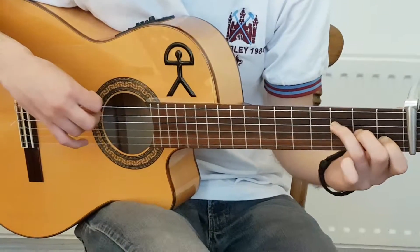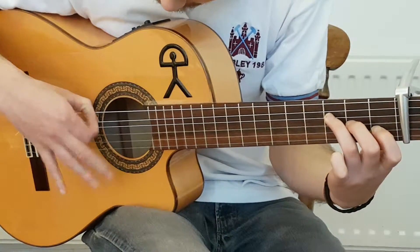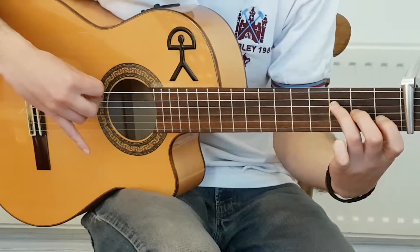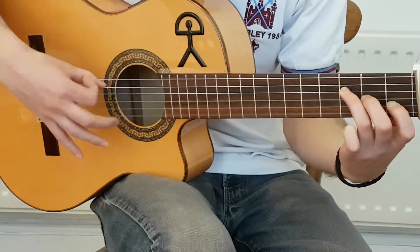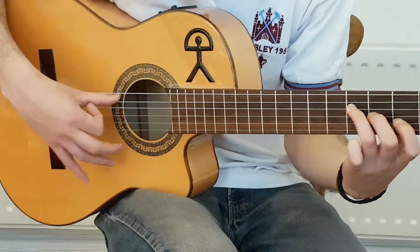Next section we've got rasqueado, so you're playing F major seven. It's ring, middle, index, index. I'm resting my thumb on the fifth string there. One, E and a, two, E and a, three, and — that's just index out, index in. Try the golpe if you can.